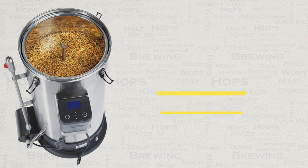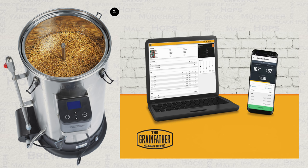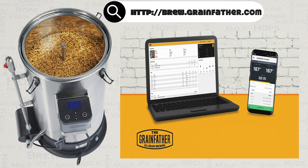Let's now move on to pre-brew preparation. As I see it, one of the primary strengths of the Grainfather is its ecosystem, and this starts with the Grainfather recipe creator. The creator boasts thousands of recipes and also allows you to build your own.